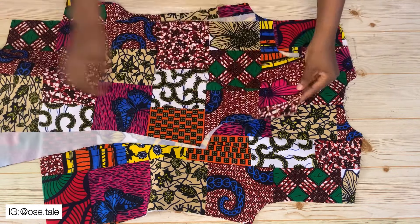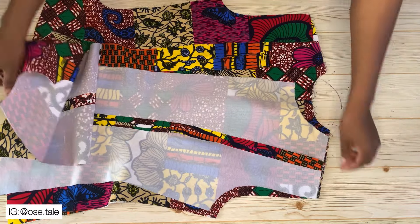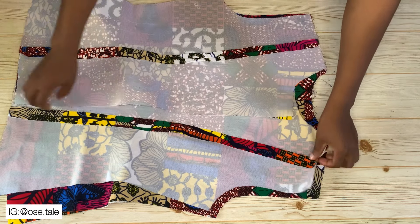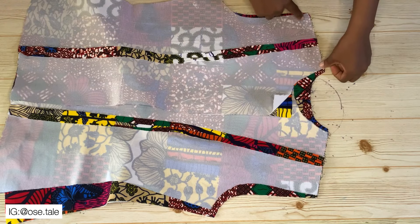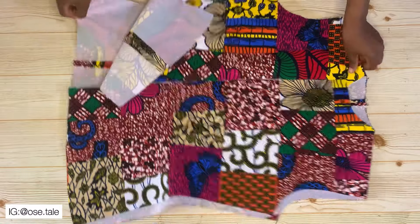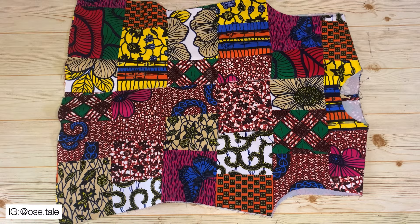Now I'm going to bring the front pieces and join the shoulders. Just place them together like this, take it to the sewing machine and join the shoulders. This is what I had after joining the shoulders together — you can see how it is coming out.